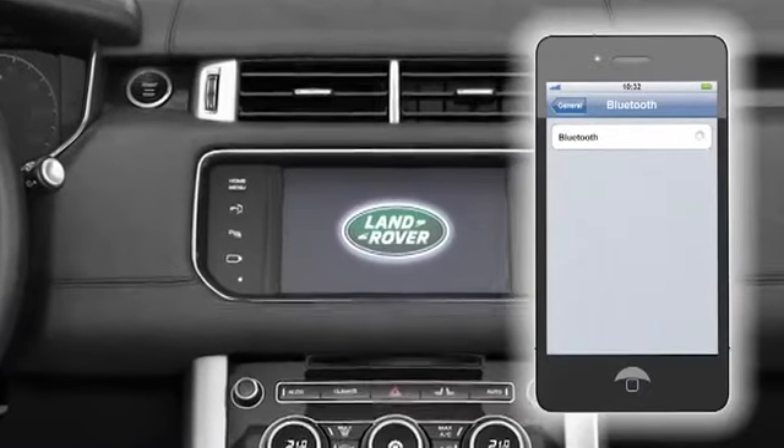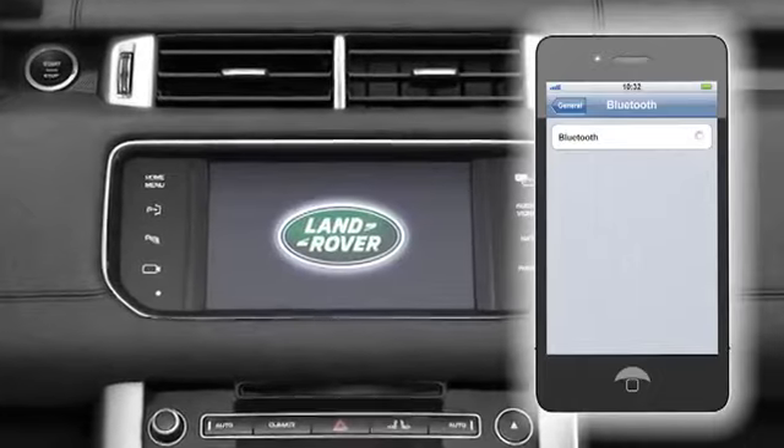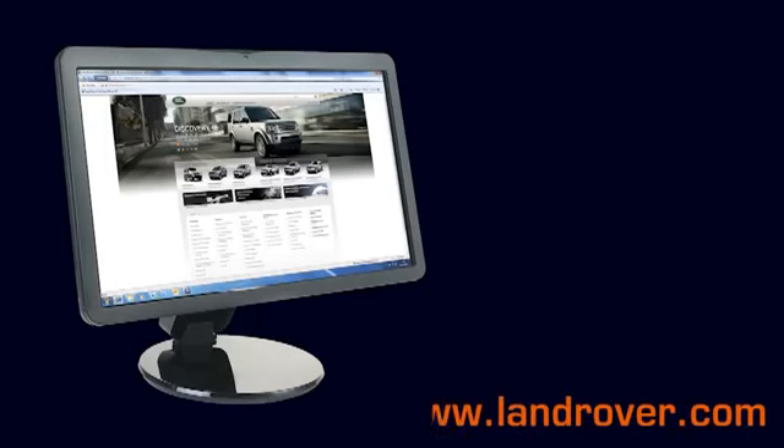This video will show you how to pair your mobile phone to the vehicle using the Vehicle-to-Device pairing method. Before you start pairing your phone, check that your handset is compatible. Go to www.landrover.com and select the Bluetooth page from the Owners section.